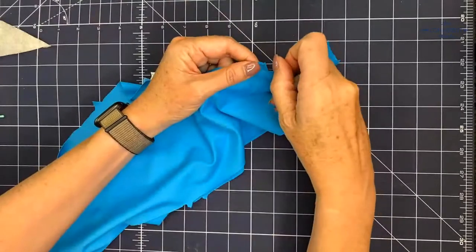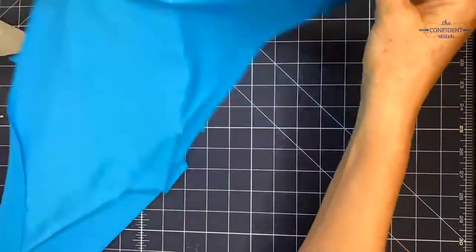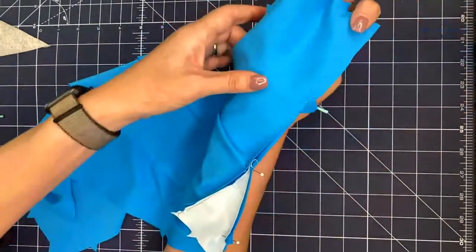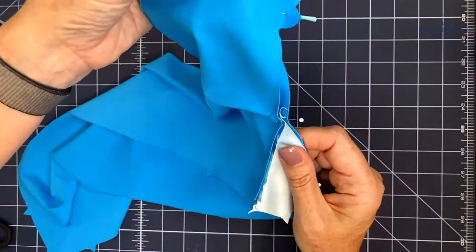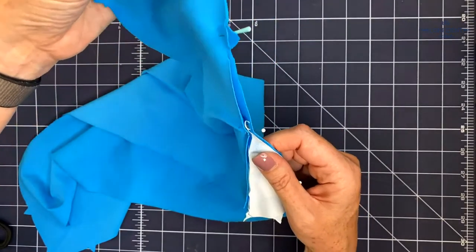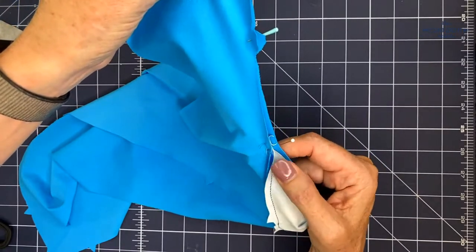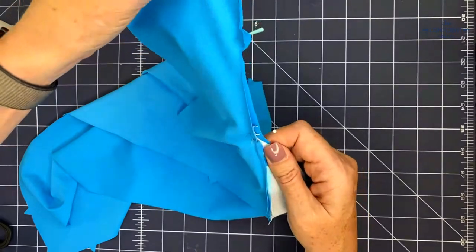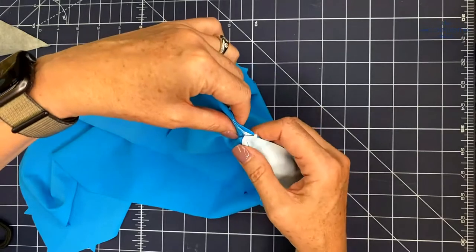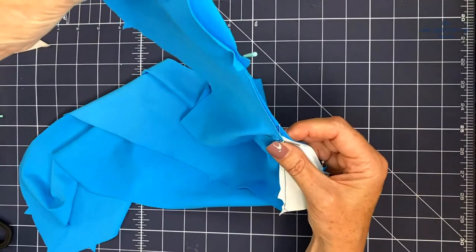I'm heading back over to the machine to sew this seam. I'm going to sew it from the side where I can see the gusset — I have in the past sewn and actually missed the gusset, so I want to make sure I catch it.